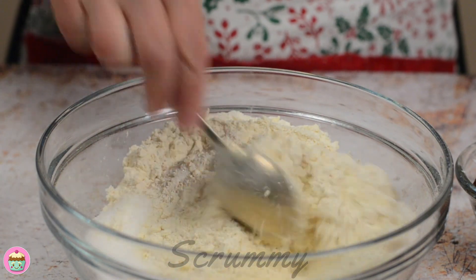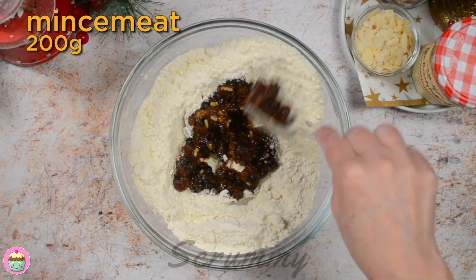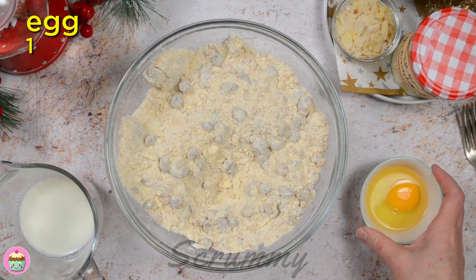The mincemeat is next, and I'd recommend using a good quality mincemeat if you're buying one. If you want to make your own, I've got a lovely easy recipe for homemade mincemeat on my channel — why not check it out? Mix the mincemeat in until it's evenly combined.